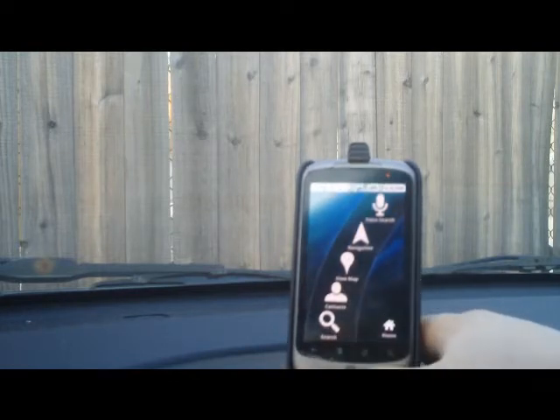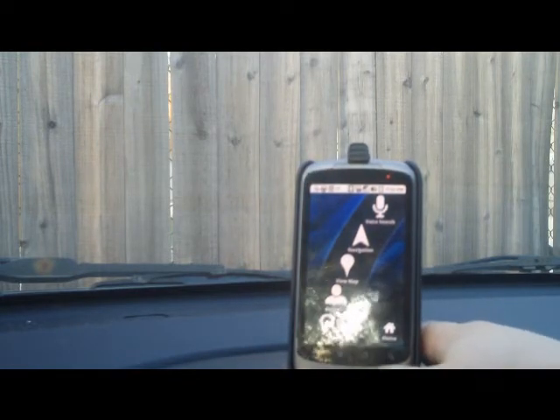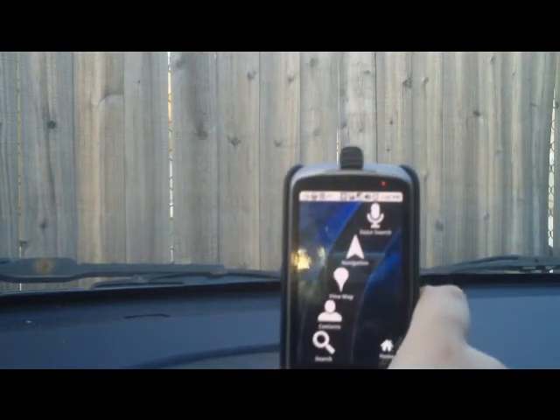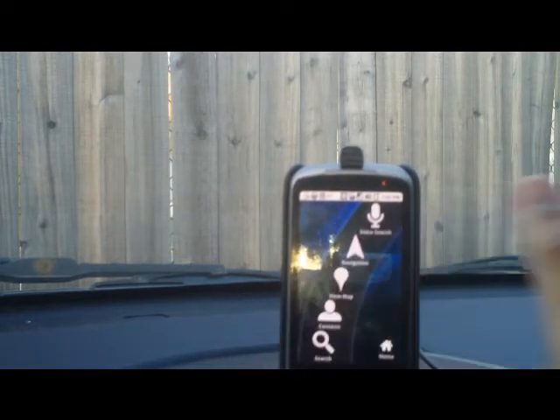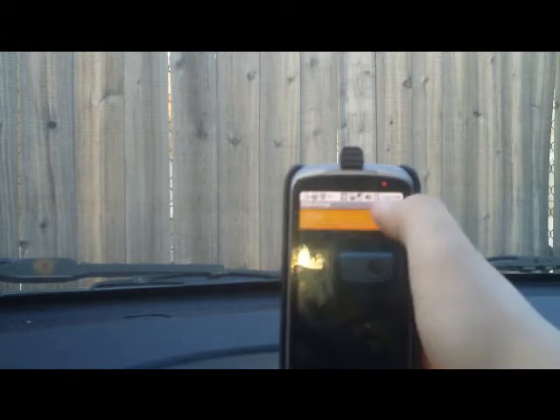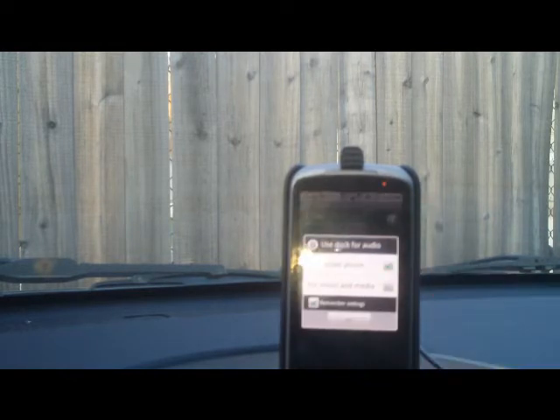So let's go ahead and get started. When you put the phone in the dock, it's automatically going to launch Car Home. It's pretty much the same Car Home that you're accustomed to, with the exception that if you hit the menu button you have a dock settings option now that allows you to alter the routing of your audio.